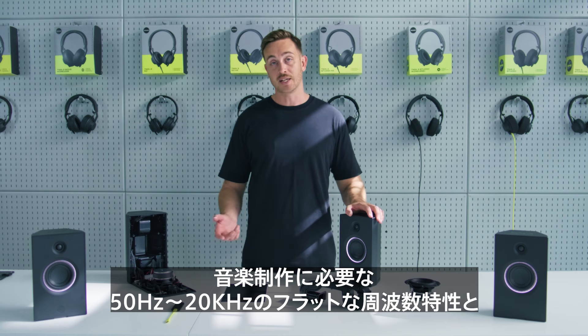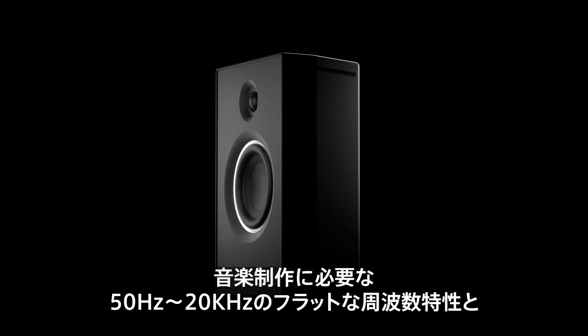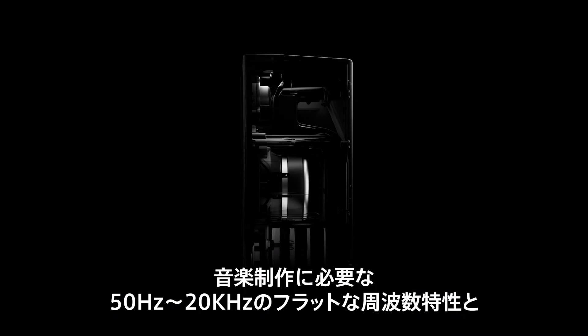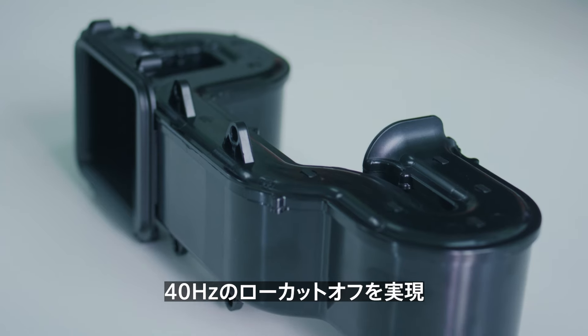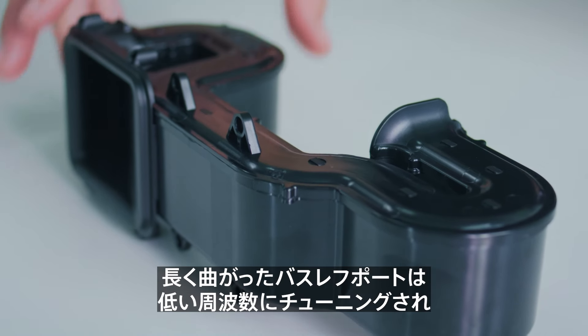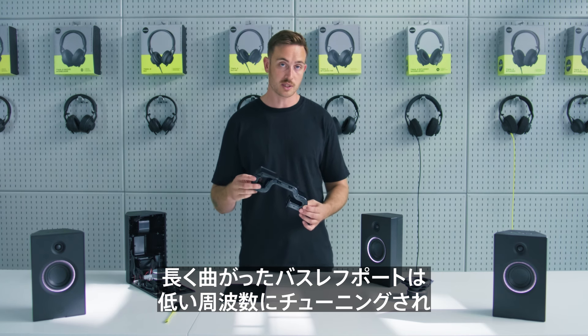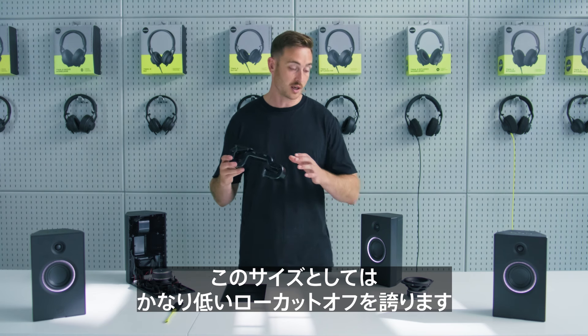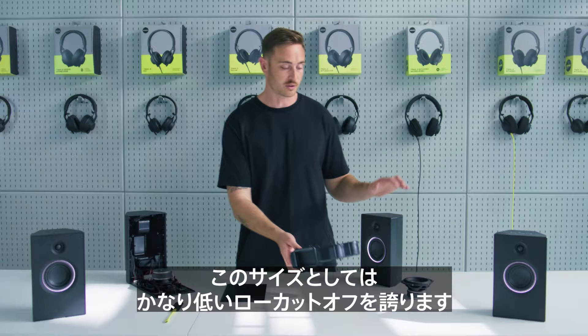Unit 4 has been engineered to deliver a flat frequency response, as you need for creating music, all the way from 50 hertz up to 20 kilohertz, and has a low frequency roll-off of 40 hertz. We've achieved that by including this long folded bass vent, which is tuned to a very low frequency and enables us to deliver a low frequency cutoff much lower than you would expect for a speaker of this size.